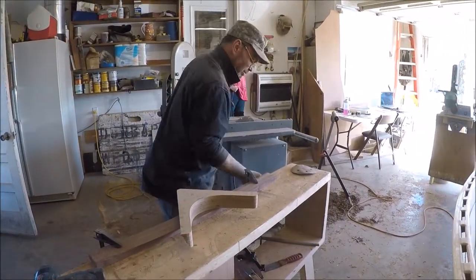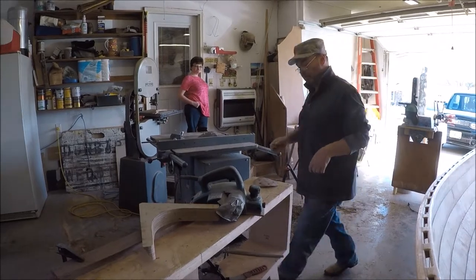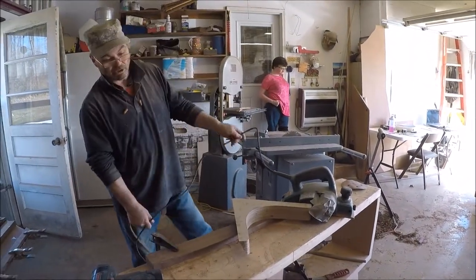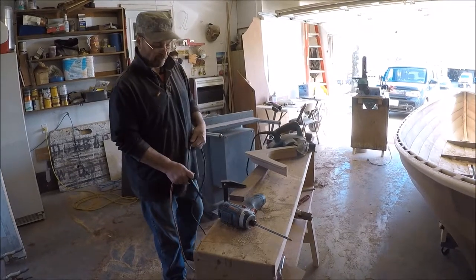I'm going to start out with my plane and rough shape with it. After I get fairly close with the hand plane — close to that line — then I'll go and attach it to the boat.